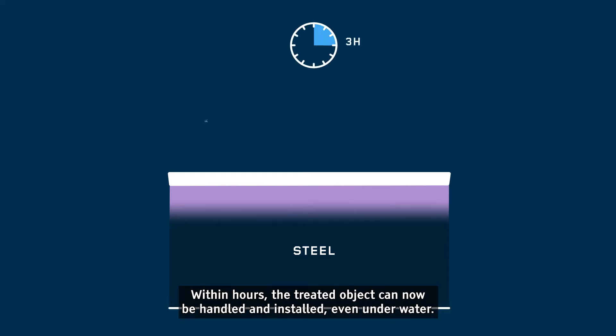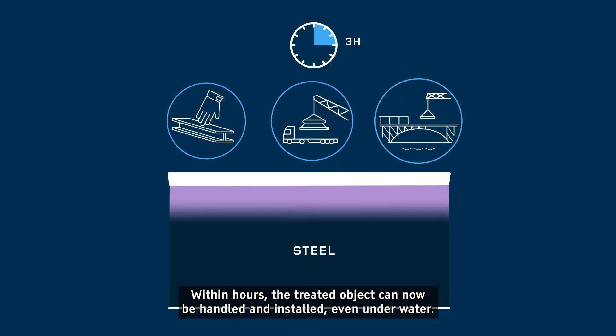Within hours, the treated object can be handled and installed, even underwater.